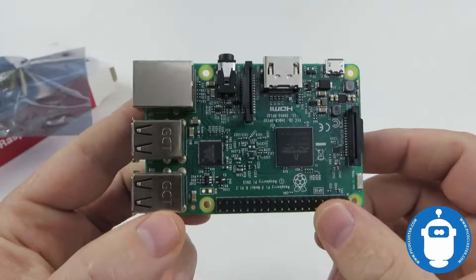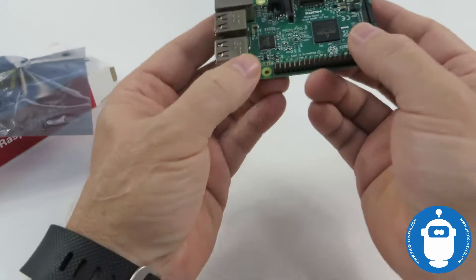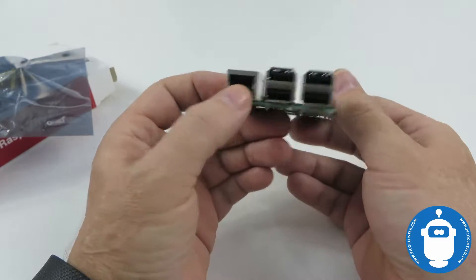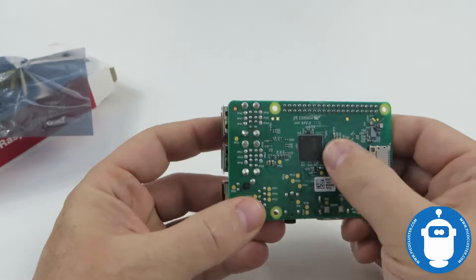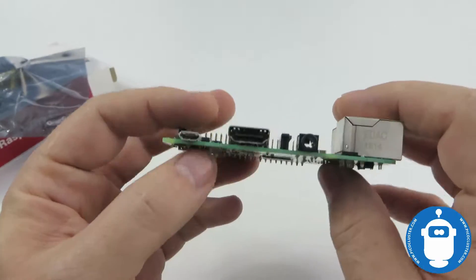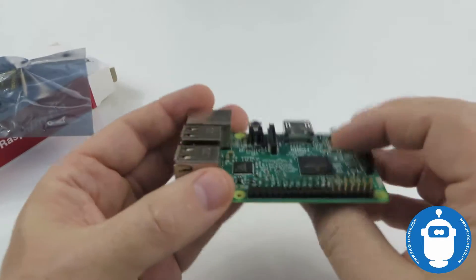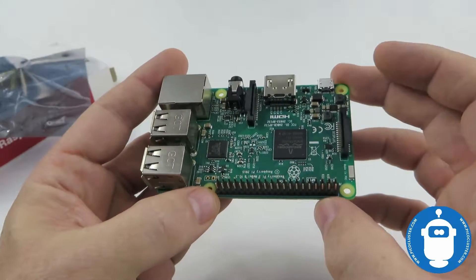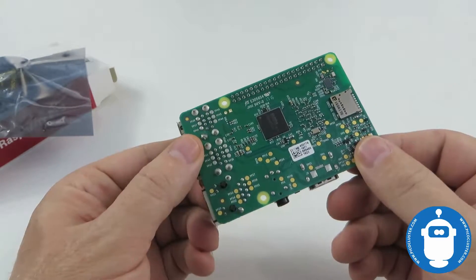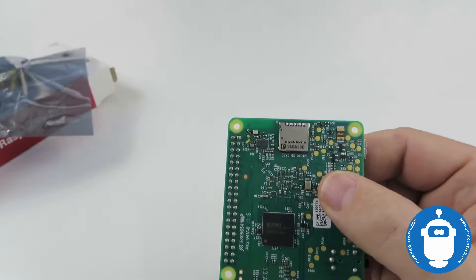Then we get the Raspberry Pi itself, which should look pretty familiar to anybody that's seen a device like this. We've got the four USB ports, 100 megabit networking on the back, the memory chip on the front, the processor and video core, HDMI, power, audio, and the GPIO pins used to connect this to external devices, plus a camera port.